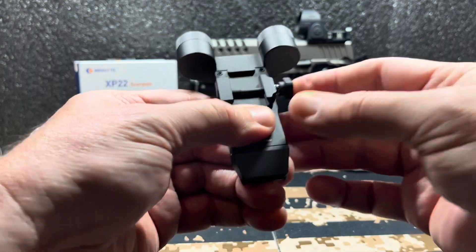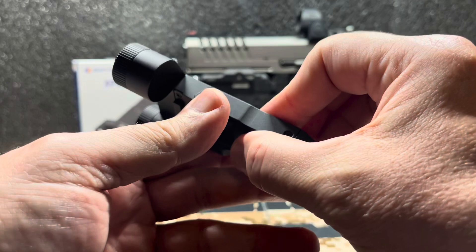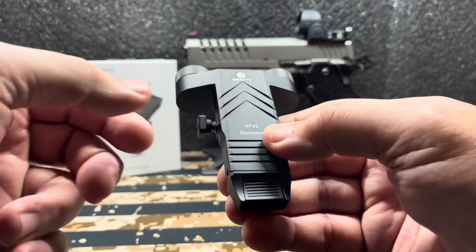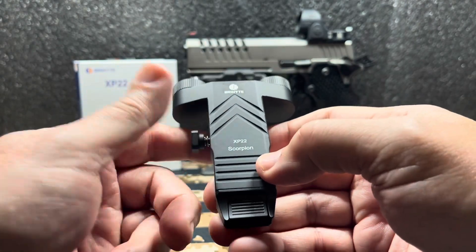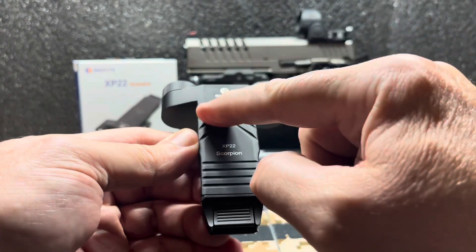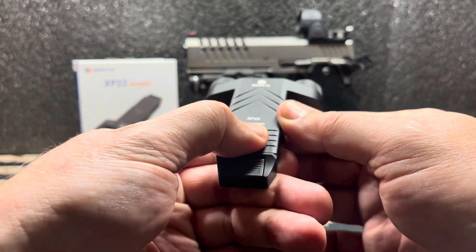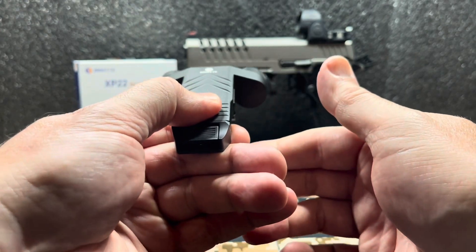To turn it on, you push the button like this to put it on your rail and then tighten accordingly. You can put a coin in there to tighten it up really well, but when it's on the gun this screw is kind of a snag point. I wish it was more recessed, like the Streamlights are — but it is what it is, it's made in China. I do kind of like this little jimping they've put on it — if you want to rest your thumb here, it won't slide. That's actually kind of cool.